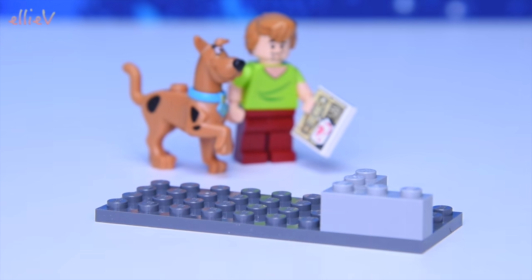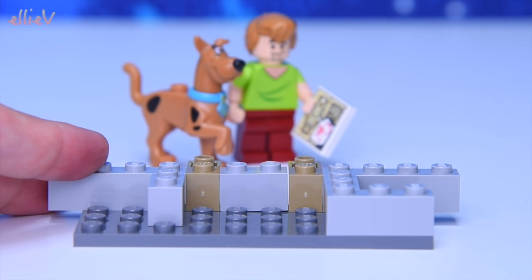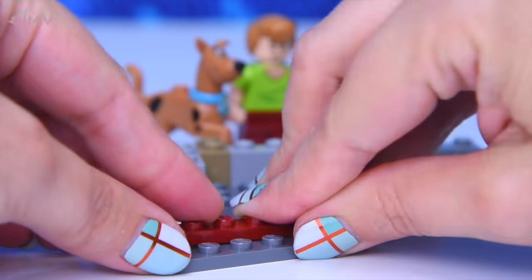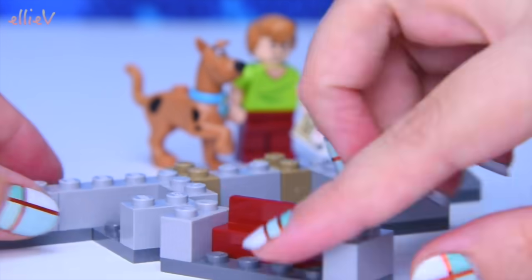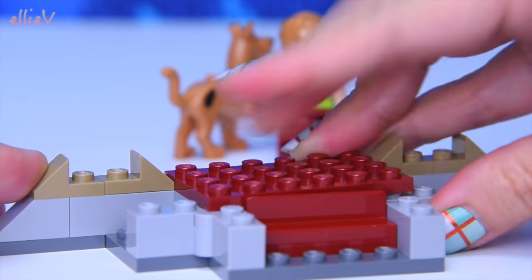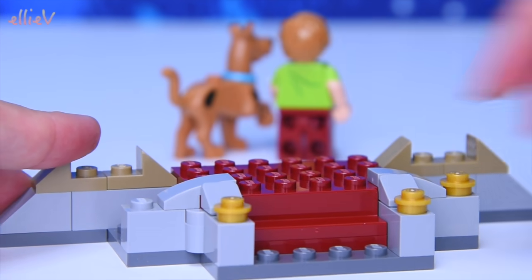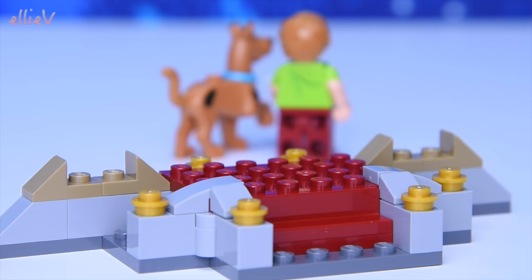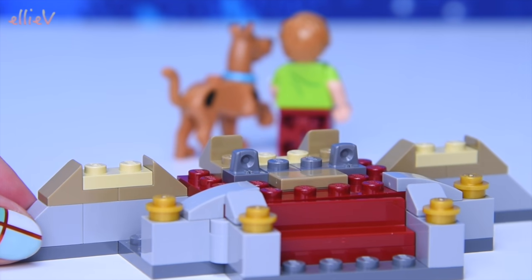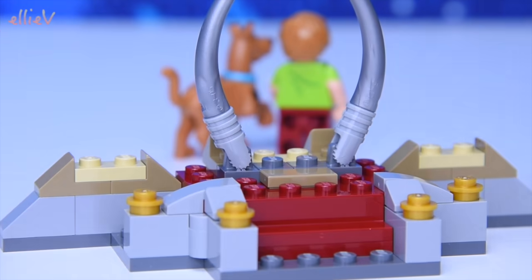We better start building this Mummy Museum Mystery, otherwise we're not going to know what the mystery is. It is time to build. You can see we have the platform where the sarcophagus is going to go, and we also have this little opening spot on the bottom. I've turned Shaggy and Scooby around so they don't see what's going on, because we don't want to give away all the mysteries. But look, there's a hidden place under the floor, which are actually the front steps up to the exhibit. We have lots of gold dots on, and this is starting to take some shape — some decoration around where the sarcophagus is going to be displayed.